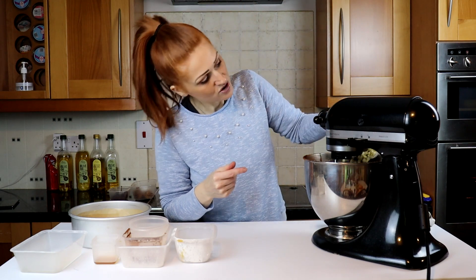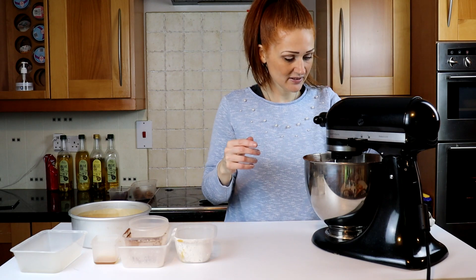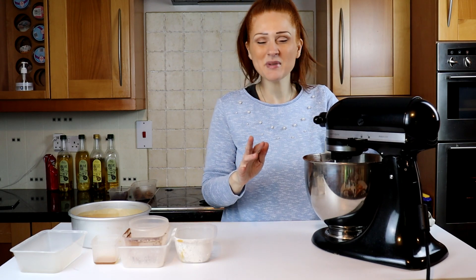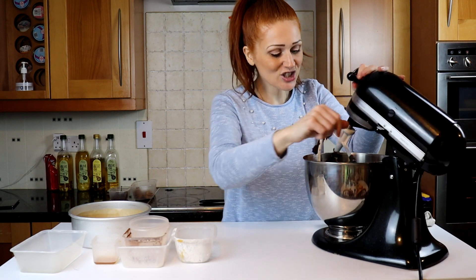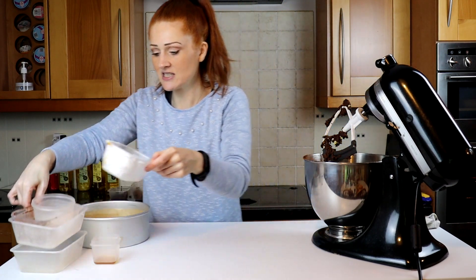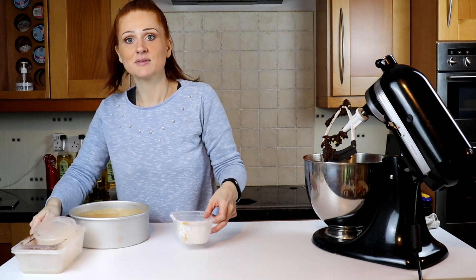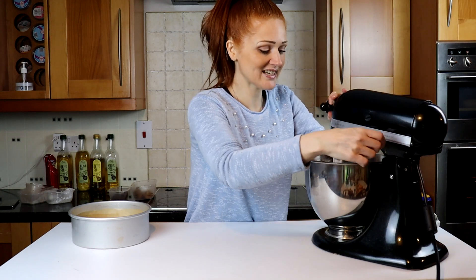Then we're gonna put in our chocolate chips. I've got white chocolate and milk chocolate because that's what my kids like. And vanilla — I'll keep it there in front of me and just mix that in because I like how it brings out the chocolate.